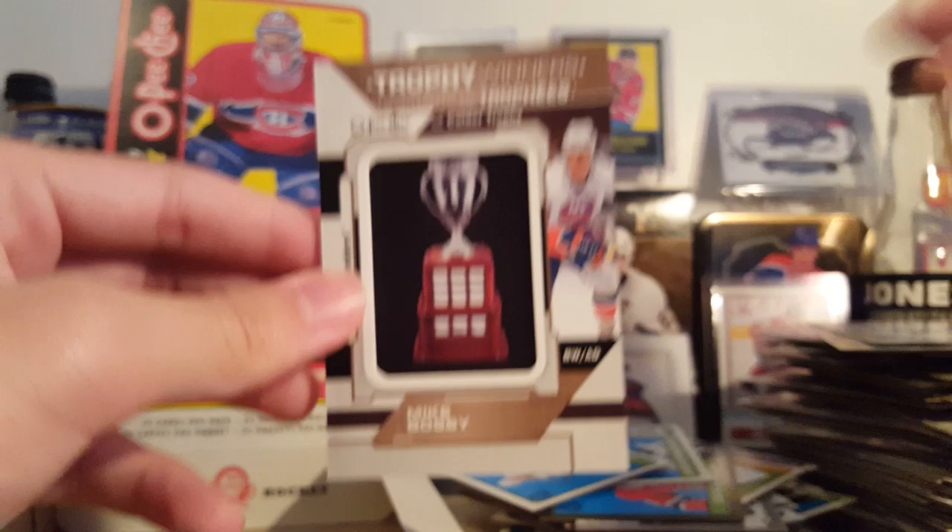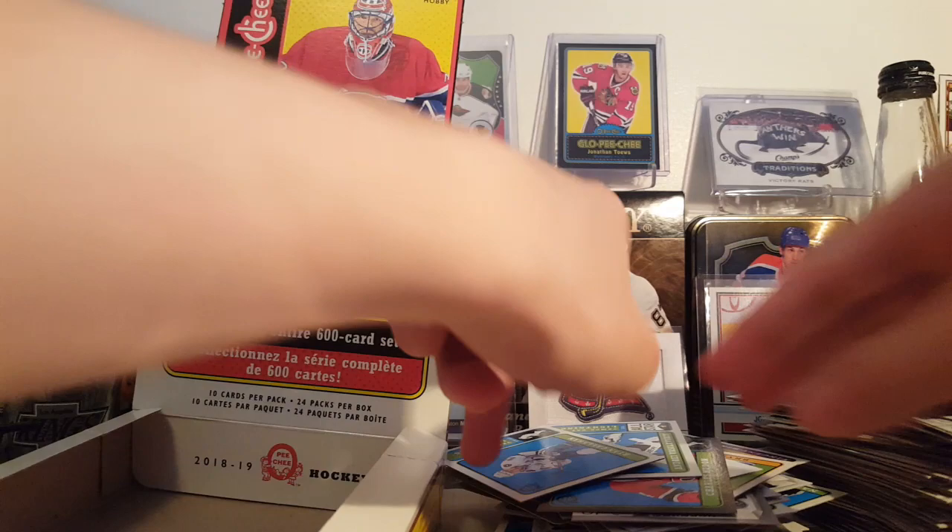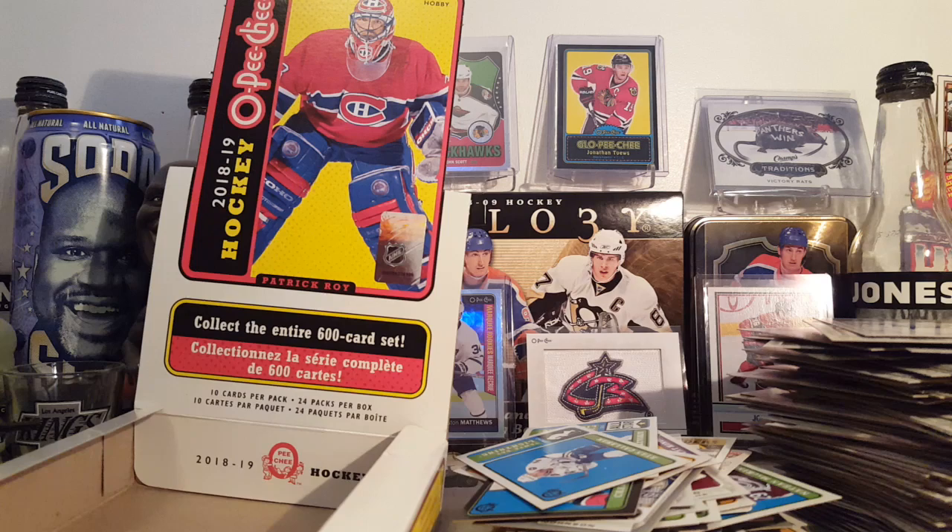That's it — that was a pretty good box, I'd say. Three Retro blacks, a manufactured patch, and the Ryan O'Reilly scratch-off is very interesting, see if that has any value. I assume those are rare, I don't think they're on the checklist either. Here are the odds as you can see them.